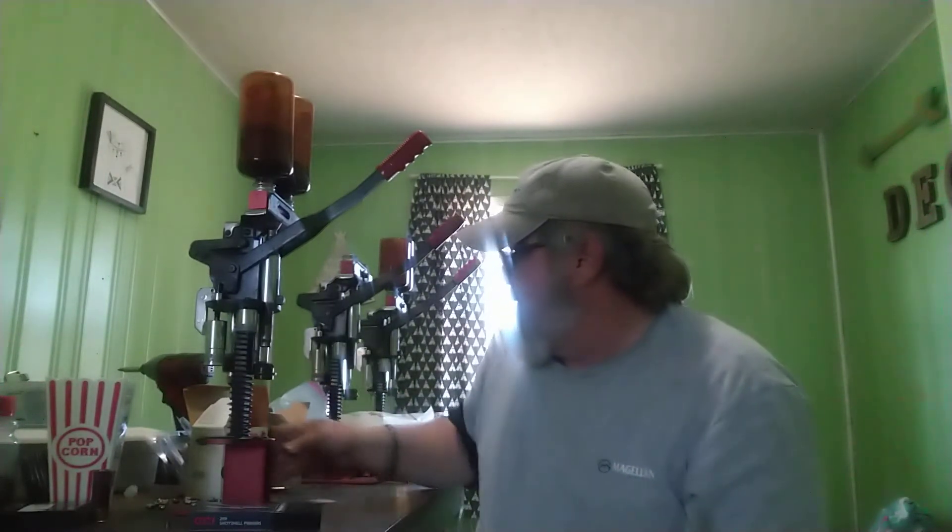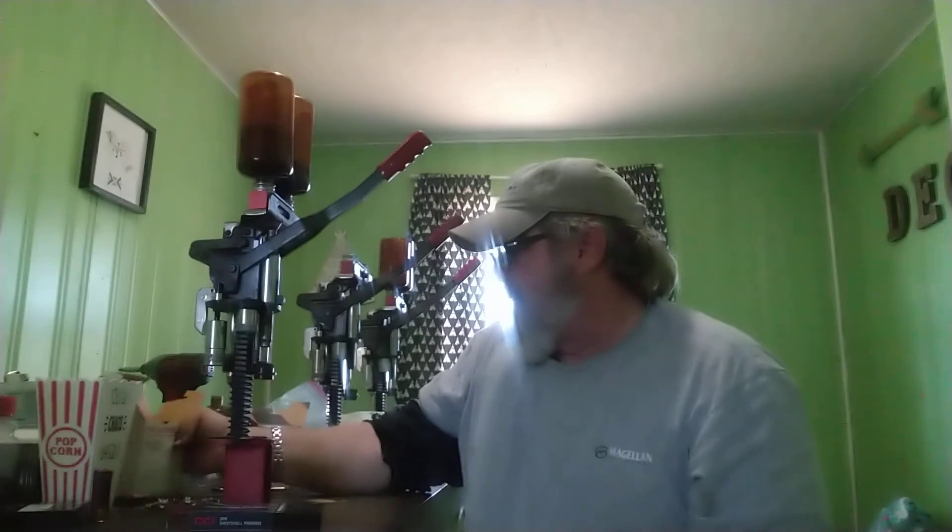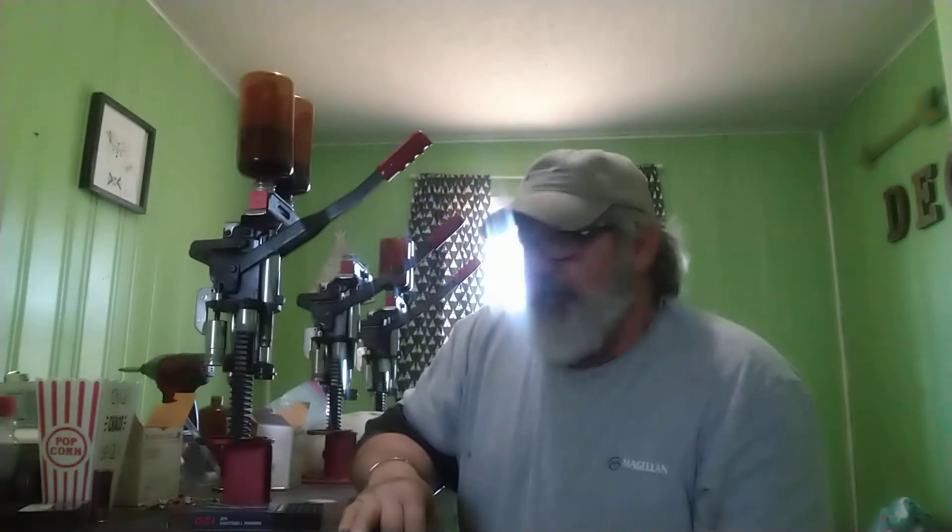There you go, folks. I done whipped out five of them. We're going to make another film — we're going to shoot these reloads. Simple skeet loads that I've loaded up here. And we are going to compare them to that cheap junk that we get from Walmart, and shoot them through a very picky gun. We're going to show y'all just how much more reliable you can make your ammunition than what you can go buy.